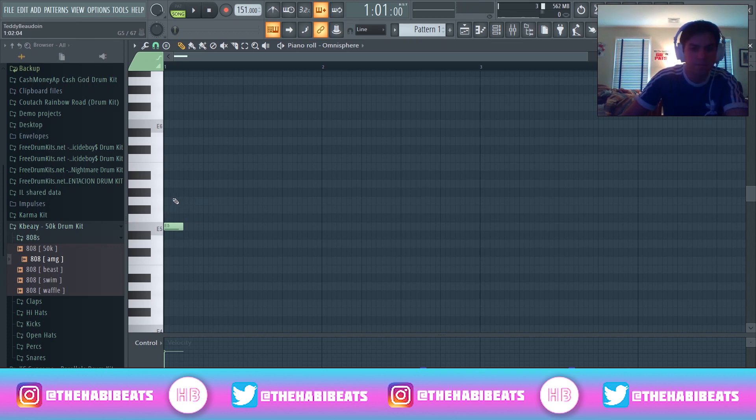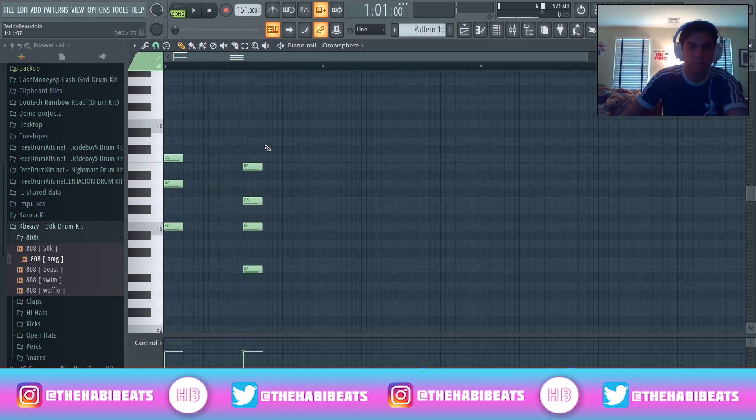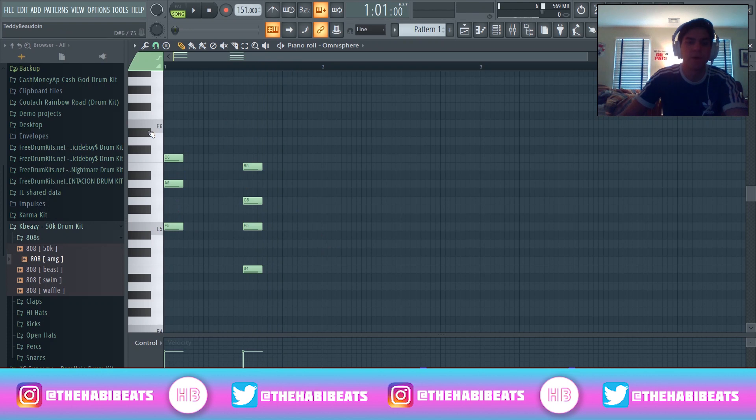Let me just put in some chords. You might wonder how I did that so quick. The key — an easy way to do chords — is, once you've done the helper and got scale highlighting, you see all these lighter spots. That's going to be in key. A quick way to do chords is you just skip one, go to the next one, skip one, go to the next one. That's a simple chord.